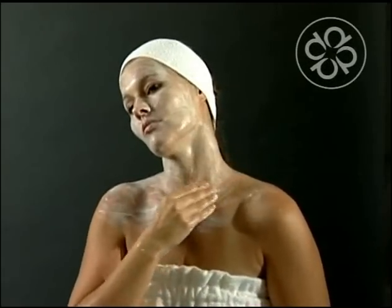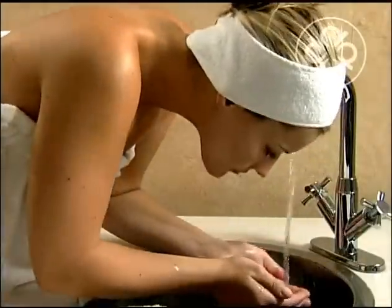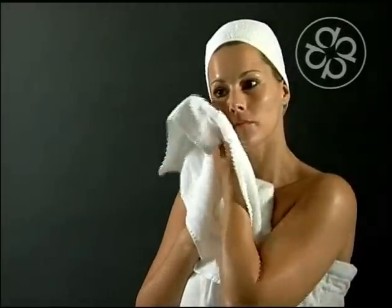Leave on for two minutes. Rinse thoroughly with warm water. Towel dry. Use once or twice a week.